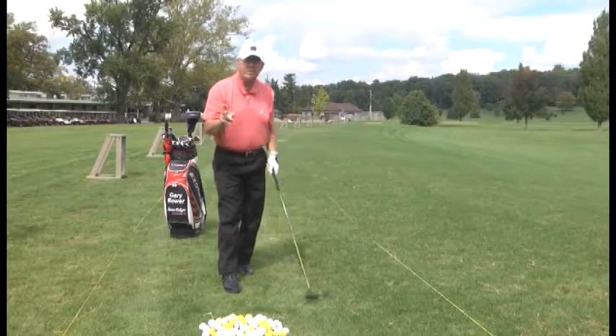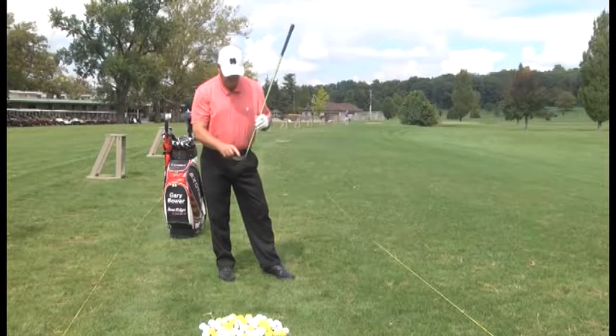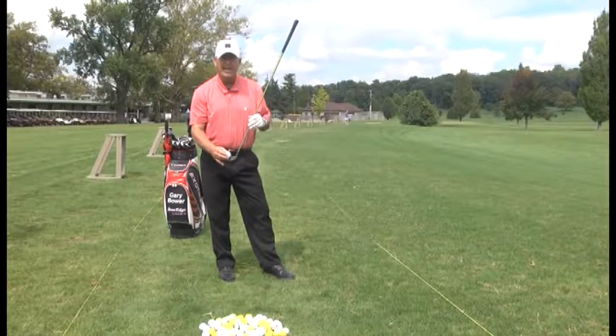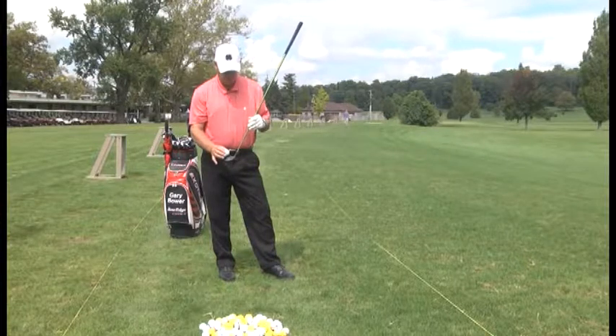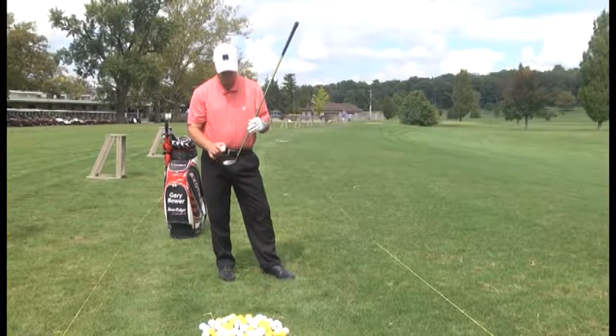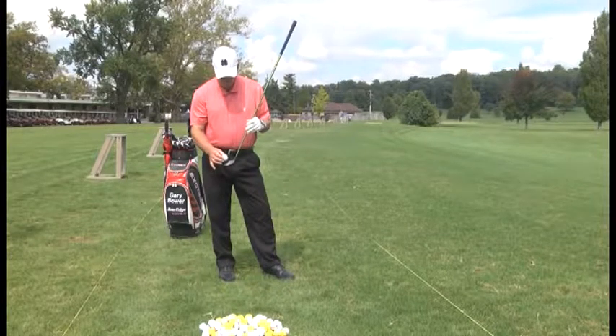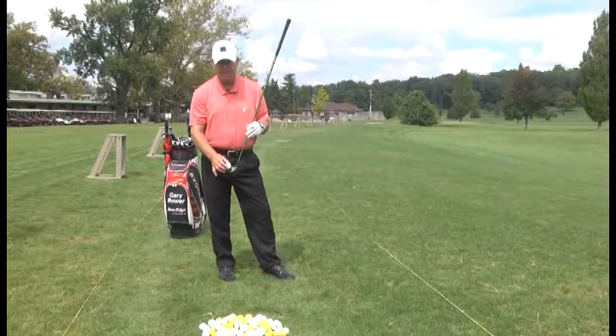Now I want to talk about proper tee height. With your woods, you want half the ball above the top edge of the club head, half into the club face. You don't want to tee the ball up extremely low or extremely high. Half the ball above the top edge of the club face, half into the club face — that's your proper tee height when teeing up with a 3-wood, driver, 5-wood, or hybrids.